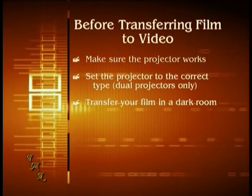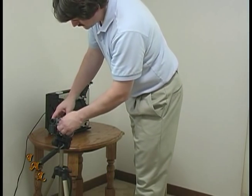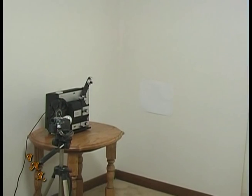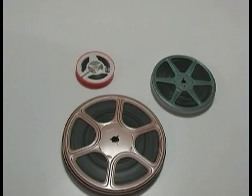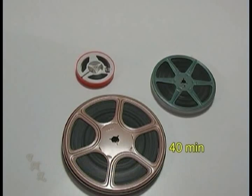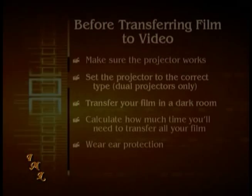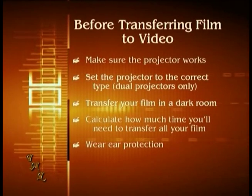You're going to need to do the transfer either at night or in a room with no windows. Depending on how many reels you have, it's a good idea to use a room where you can leave the projector and camcorder undisturbed for several days. It's a good idea to calculate how much time it will take: for 3-inch reels, allow 10 minutes each; for 5-inch reels, allow 30 minutes each; for 7-inch reels, allow 40 minutes each. Most projectors make a lot of noise, so you may want to use noise-canceling headphones or earplugs.